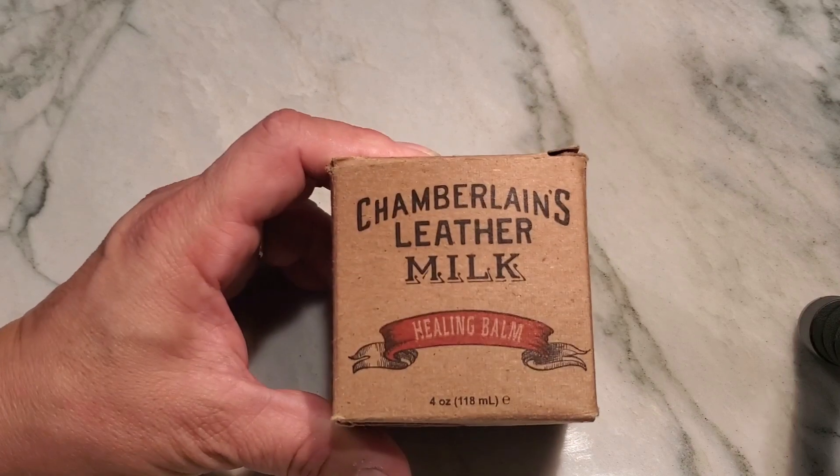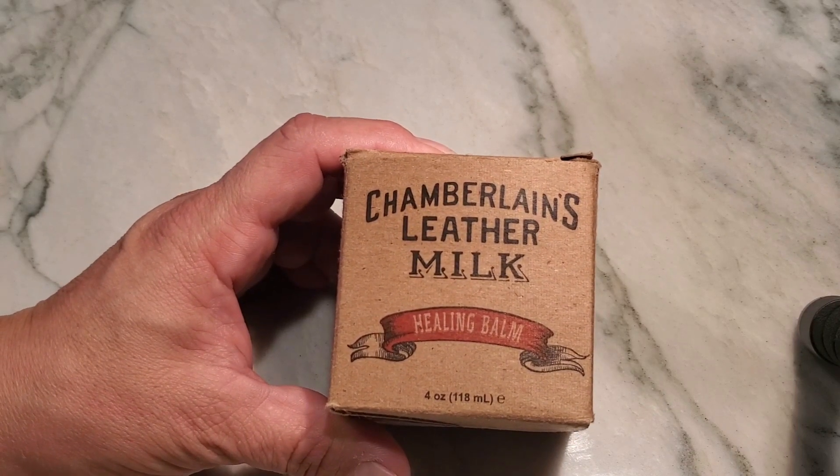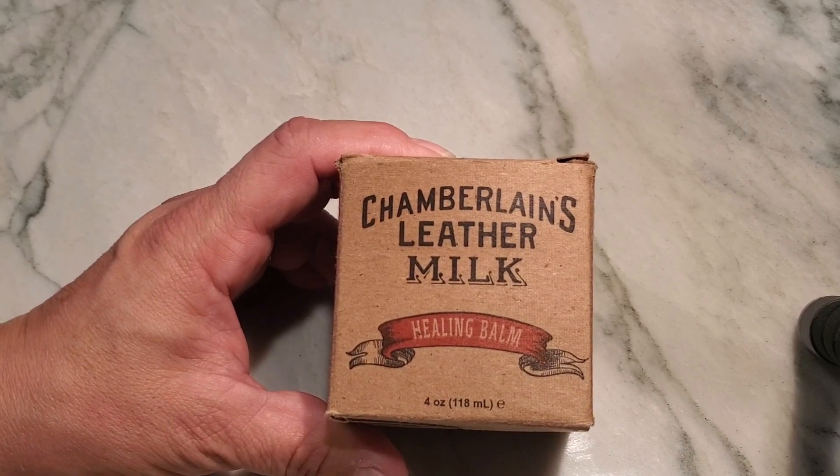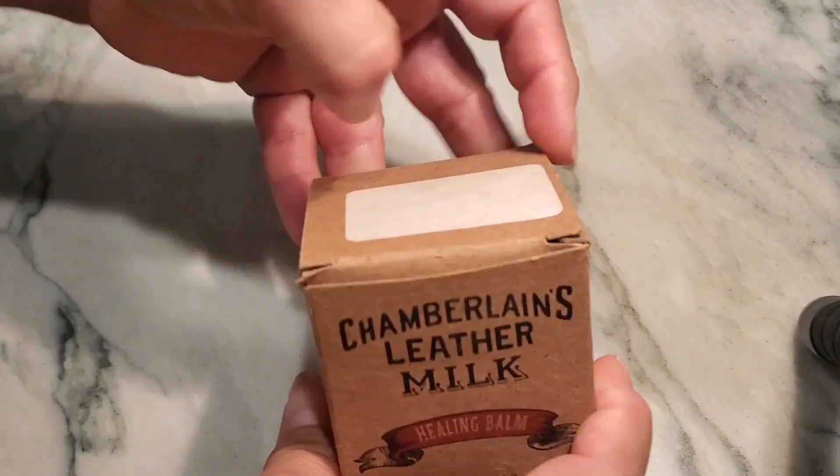The Chamberlain's Leather Milk. This is a healing balm for any of your leather. If you have any dry cracked leather or scratched leather items, especially your couches, this is the product to use on that.